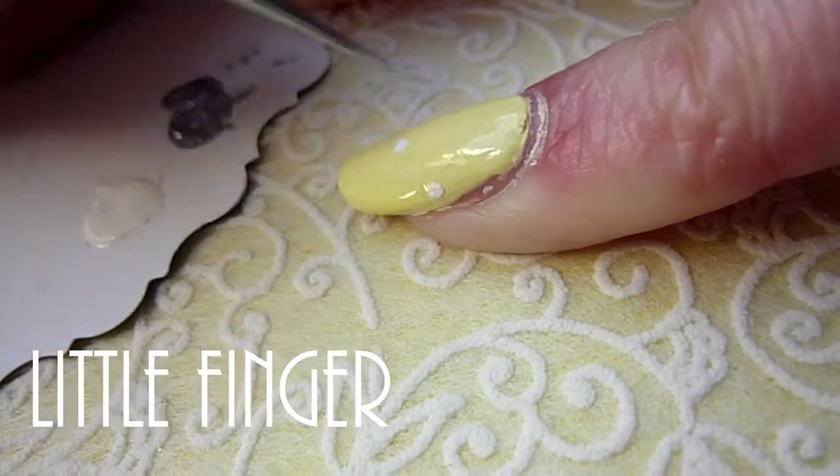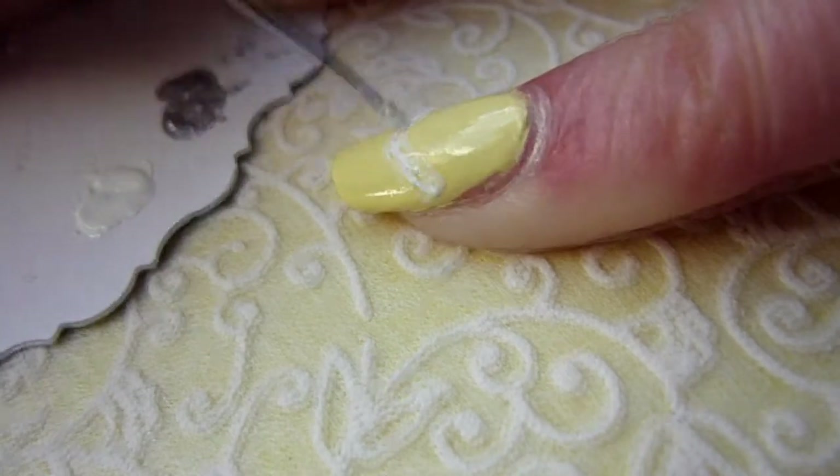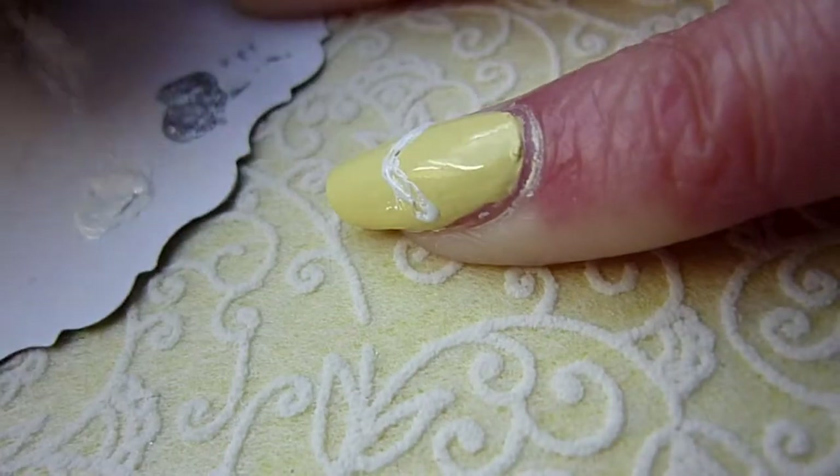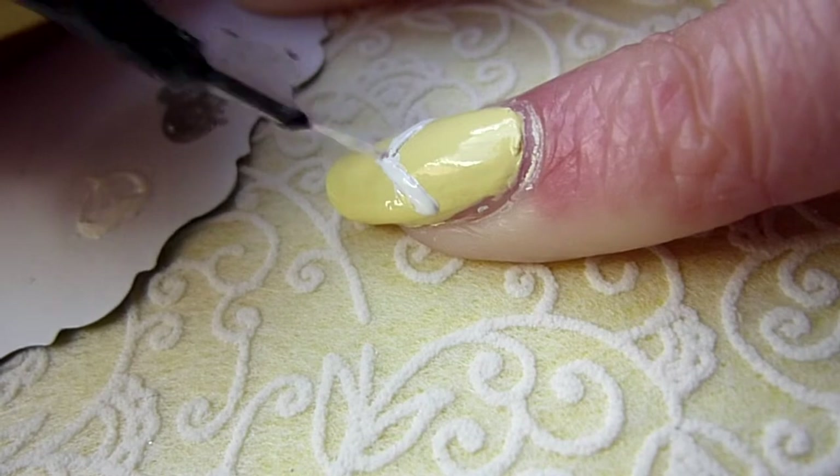Let's go on with the arrow design on the yellow nails. Draw three white dots on your little finger — that helps you to get a symmetric arrow shape. Just connect them and go on with the silver arrow above the other.